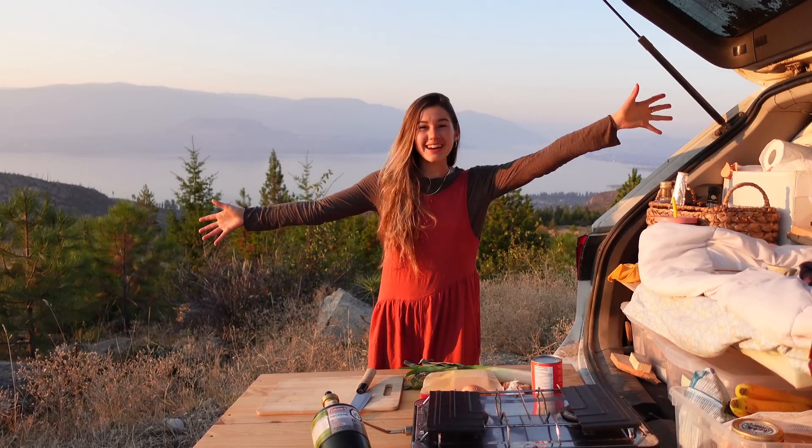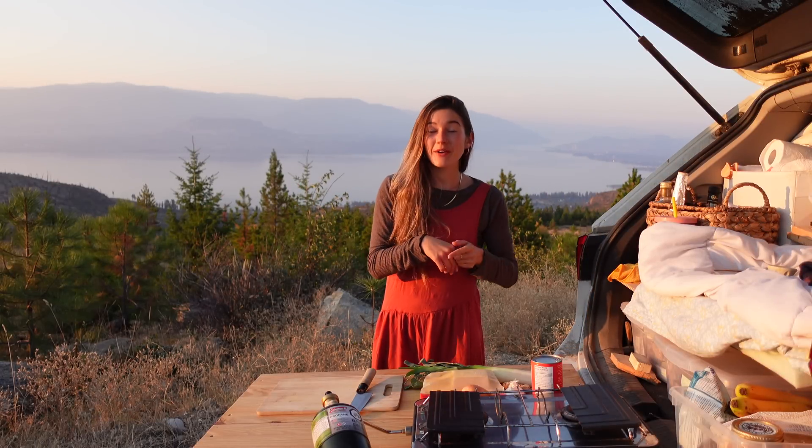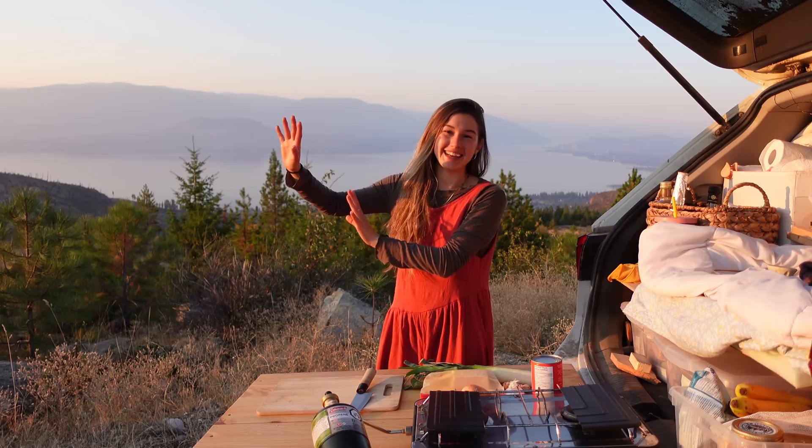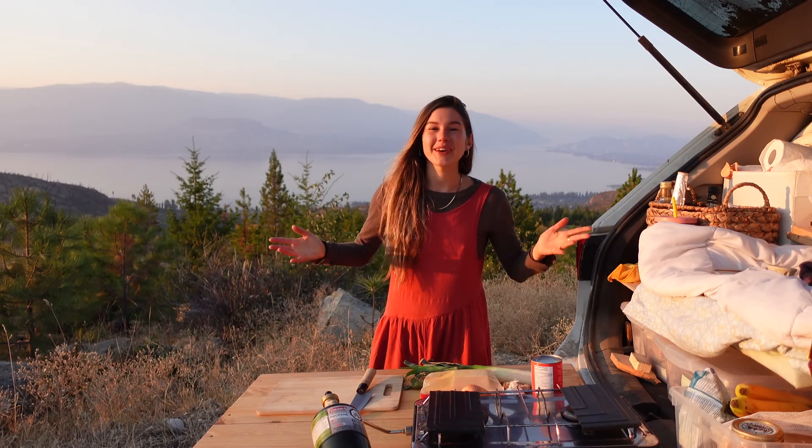And just like that, we're on dinner number four on top of the same mountain as yesterday. We might even have some light at the end of this one, which is very exciting. I'm going to make a curry — let's get into it.